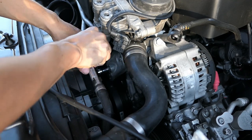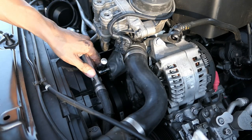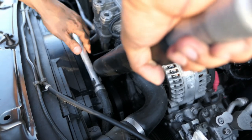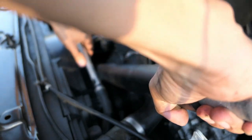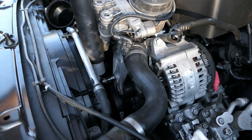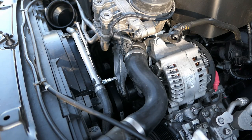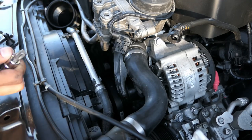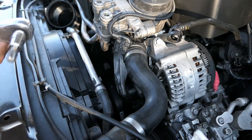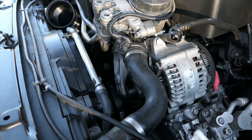Now I'm going to go back, push on the tensioner, and remove the allen key. Now we're going to take the E12 — let me go ahead and get that.